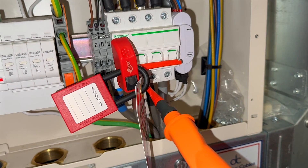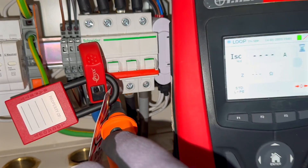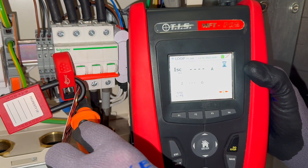In this video, we will conduct a live test to measure the external earth fault loop impedance. This test confirms the integrity of the supplier's earthing system and establishes a baseline for future inspections.